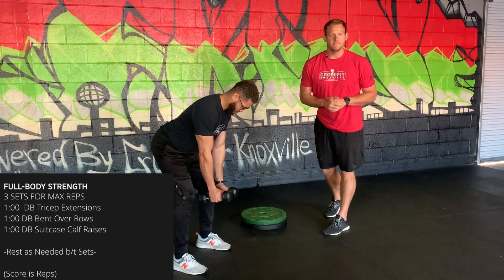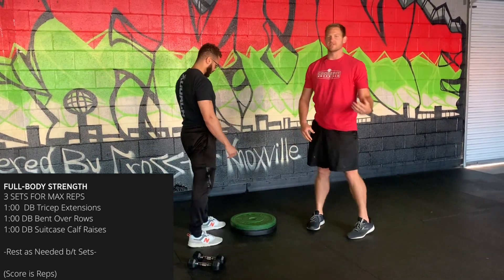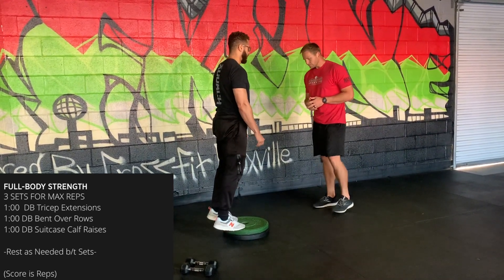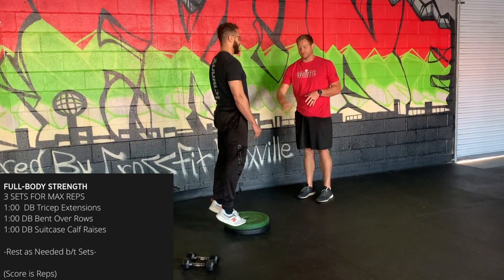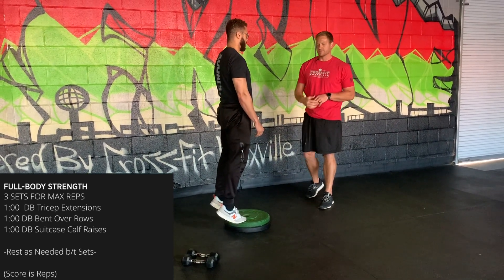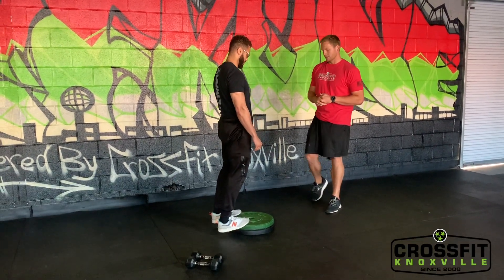Set those dumbbells down and move to calf raises. Use a stack of plates, a stair, or a stoop — whatever you have. Get the ball of the foot on the surface, let the heels come down for some dorsiflexion, then drive up and point the toes. Hold there for half a second, then go up and down for a full minute.